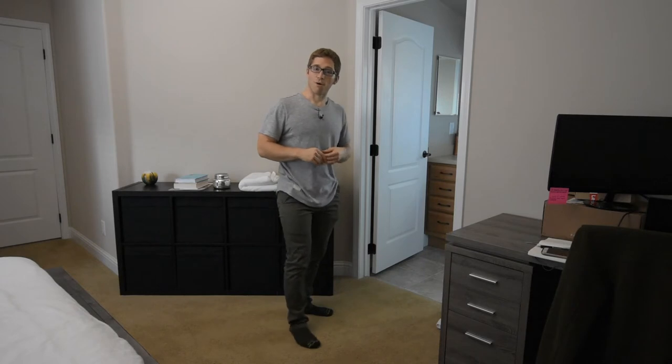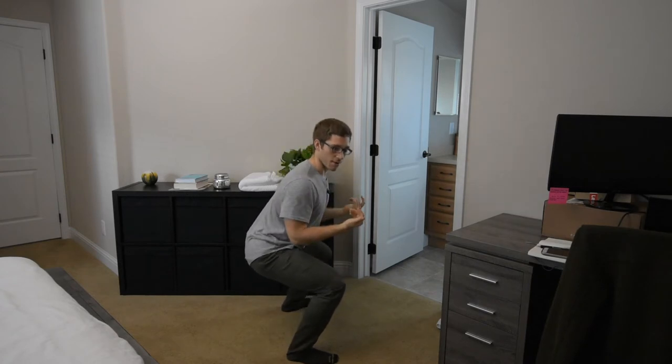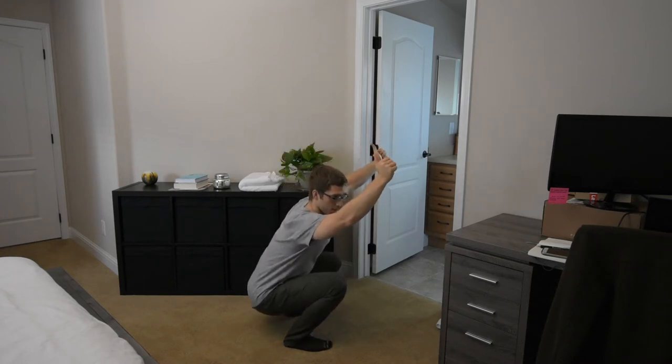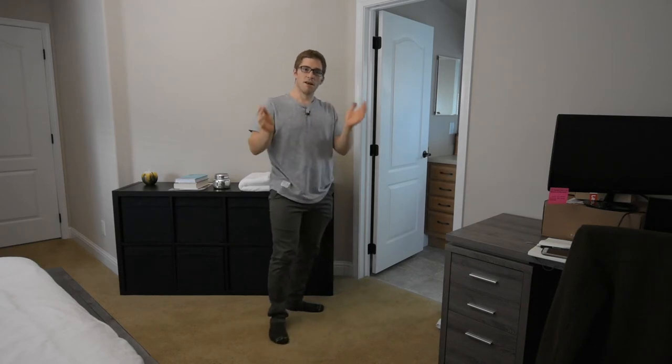But other times, it's totally unnecessary. If you're not doing powerlifting where you need to squat to a certain depth, or Olympic weightlifting where you need to catch something at a certain depth, then that depth doesn't matter. I can still load the same pattern, the same muscles, the same force-generating capacities by squatting a little bit shallower. And arguably, it might actually take me a little bit further.